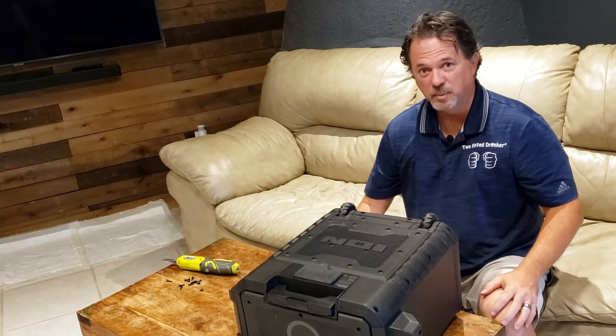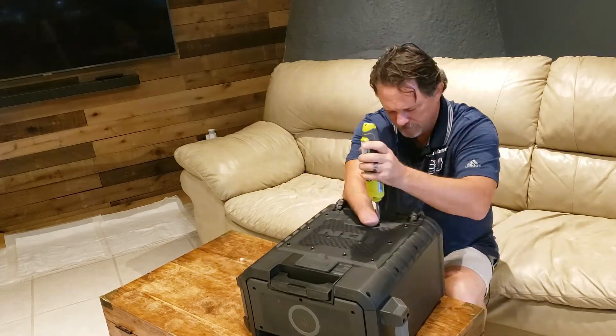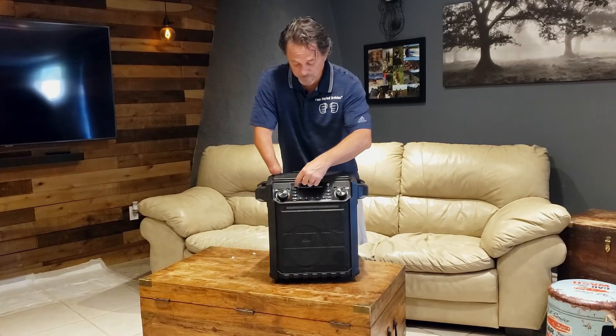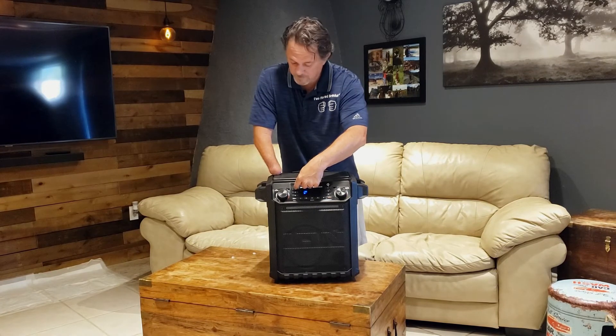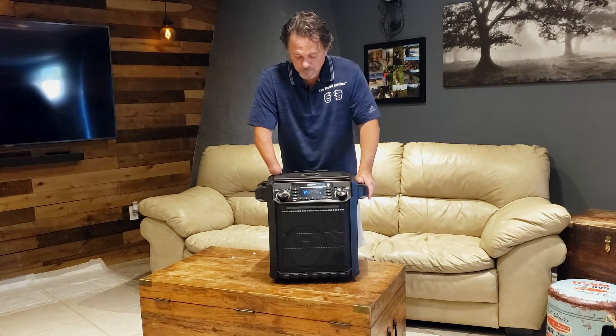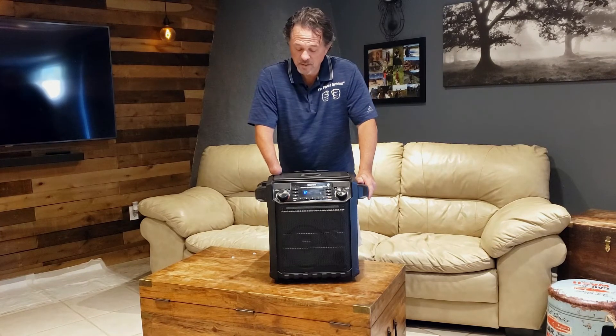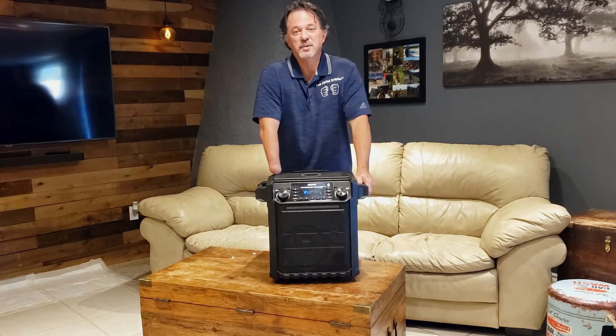Now I'll put the screws back in. Now that I've got it all back together, let's see if this thing will work. Power on — that's a good sign. Looks like there was some juice in the battery, so that's a good thing.